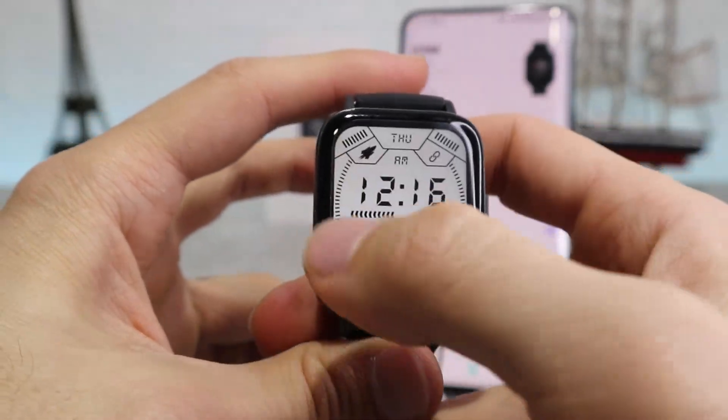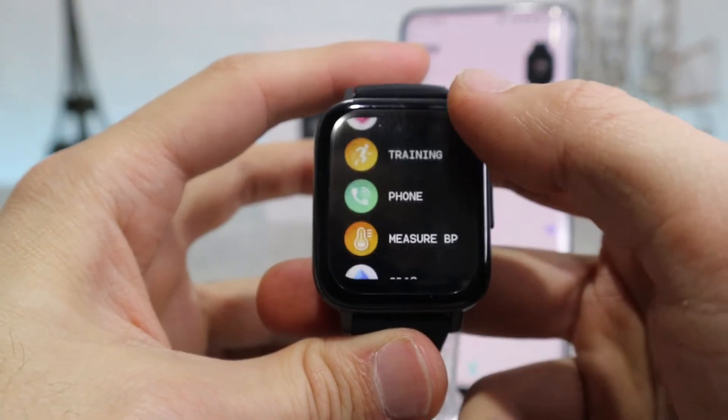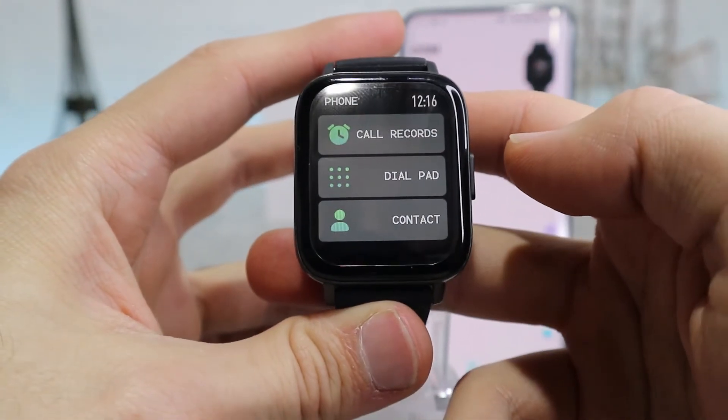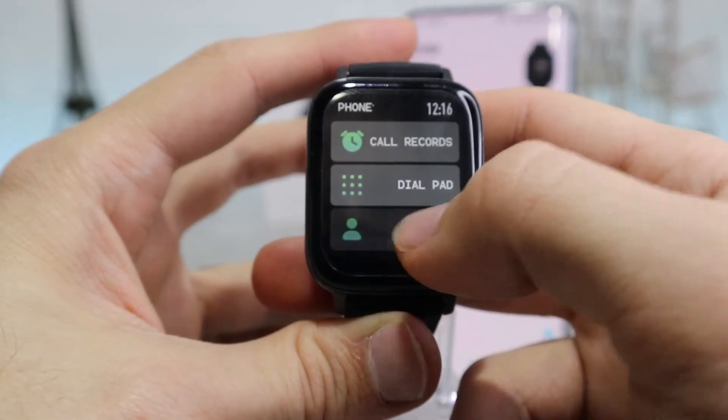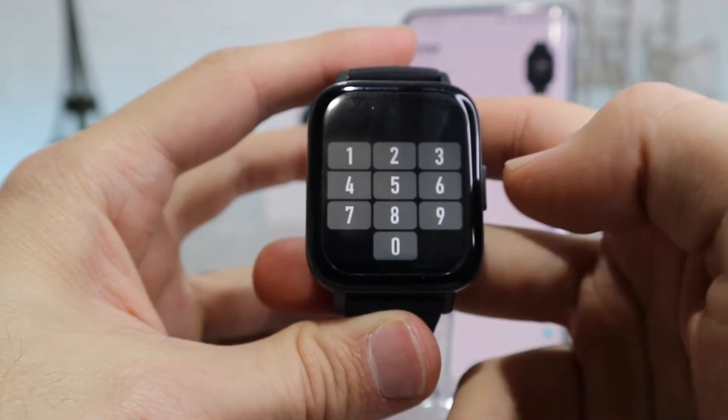Next, we're going to try some of the features it offers, like calling someone from the watch as you can see here. We just type in the number and it starts to call on our phone, and we can speak and hear the call from our watch because of the built-in speaker.